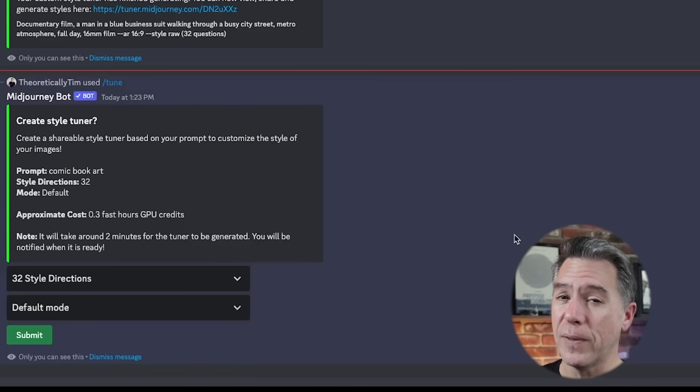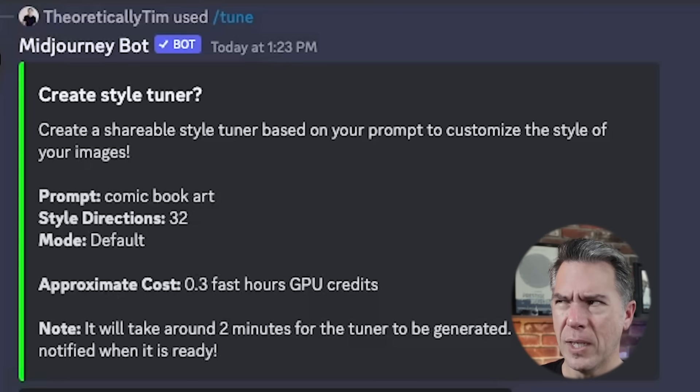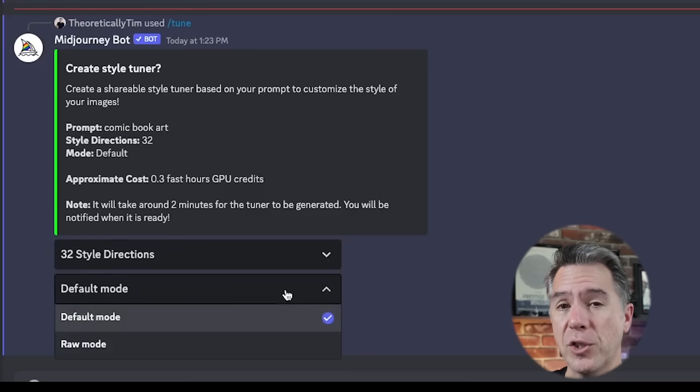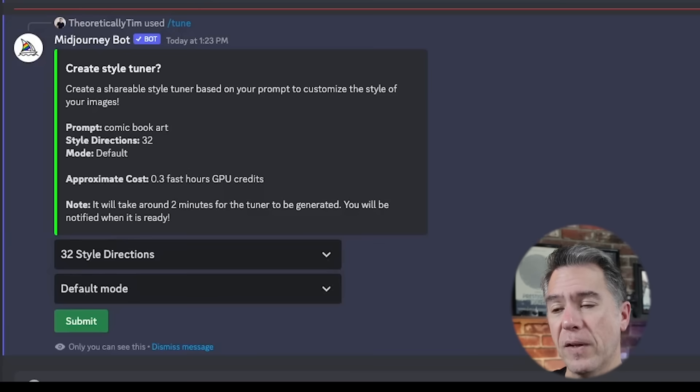You've got to watch out because these do burn fast GPU hours. If you are maxing out on 128 all the time, you're going to burn through your monthly quota in no time. I've found the default of 32 to be pretty decent, so I would recommend just leaving it there. The other choice is to leave it on default mode or raw mode — I'm just going to leave it on default for right now and we'll take a look at raw in just a little bit.